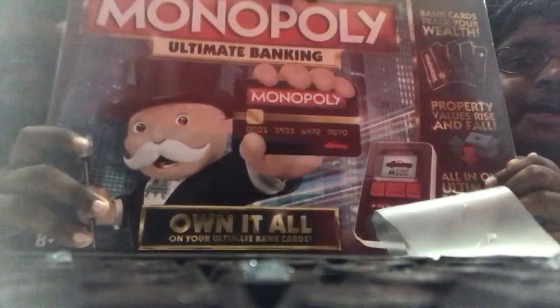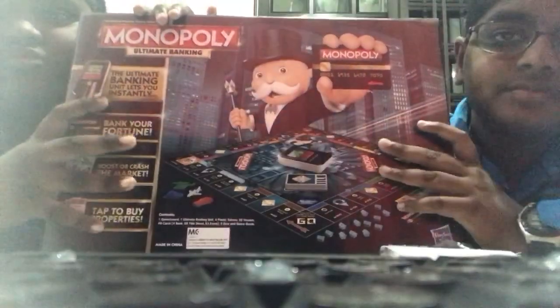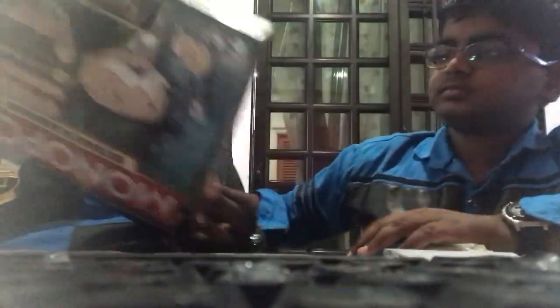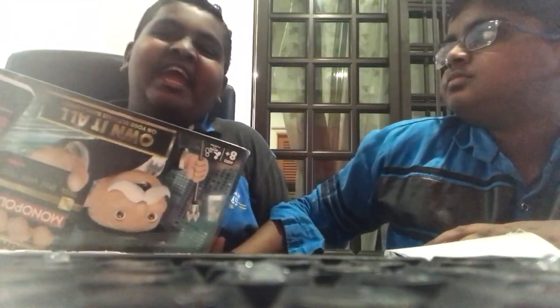This thing - Monopoly Ultimate Banking! Yes, okay, it's so nice. It's new. How much is this? 180 Ringgit. Okay, now we open this.